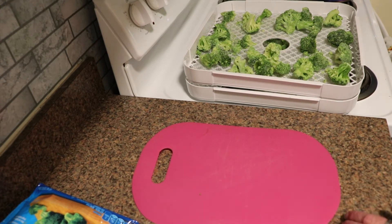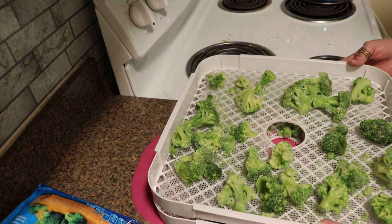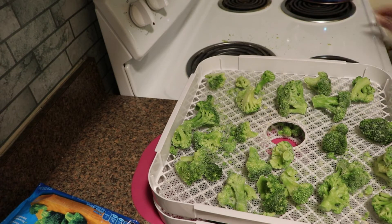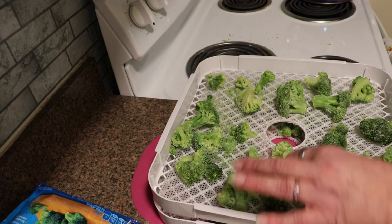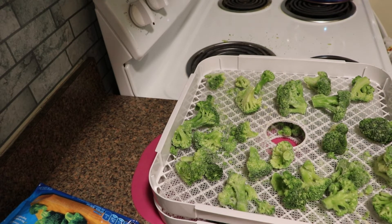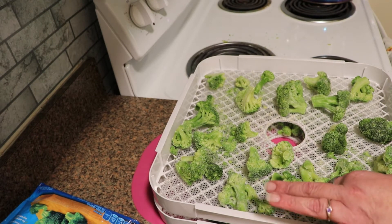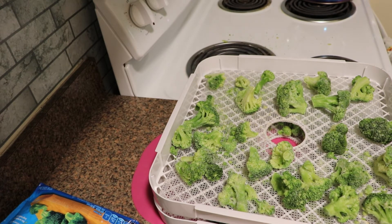I use the Excalibur Easy Dry Digital. I am going to run these at 125°F. Typically about 6 to 8 hours if they are thawed, but these will probably take a little bit longer because they're frozen — it does extend the time a little bit if you don't thaw them. I will probably rotate the trays at about 6 hours and check to see where we're at with them and see if they're close to being done.